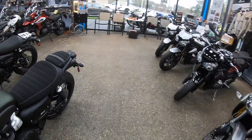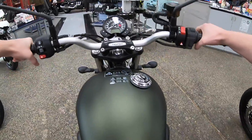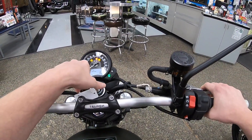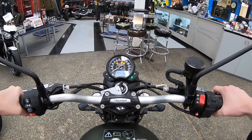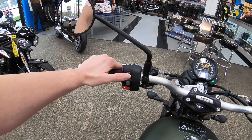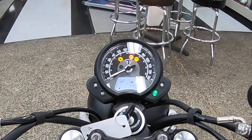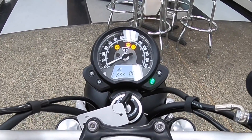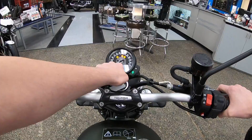Let's look at the instrument cluster. On the 2018 we have our speed up top and a digital tachometer — interestingly the 2018 Street Twin did not have a digital tach but this does. You have an info button to cycle through: trip 1, trip 2, miles per gallon, average miles per gallon, current miles per gallon, and clock. You also have tachometer and traction control which you can turn off, and ABS which you can turn off on the 2018.